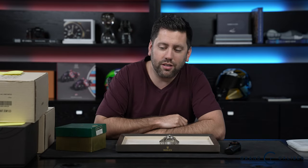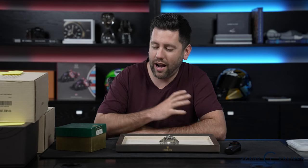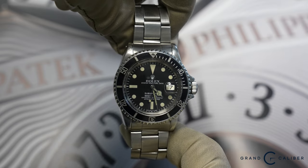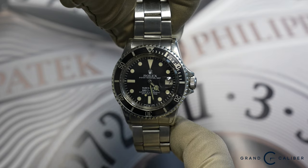First watch up. It's not often you see Rolex 1680s come in this complete, and there's some very rare attributes to this set that I'm going to show you guys. This came in kind of as a project watch. 1680s are typically beat up because they were actually used, and used quite well.